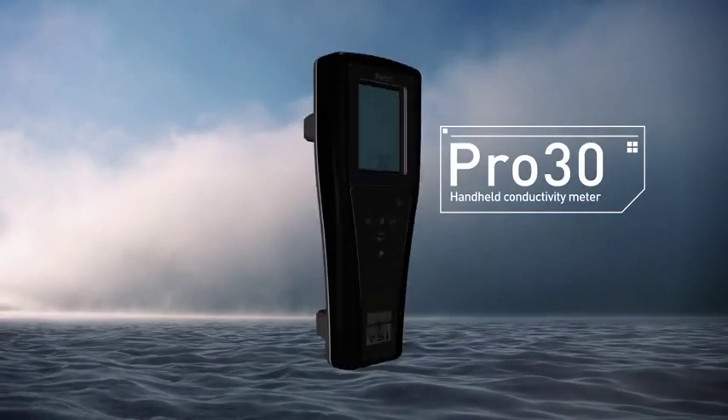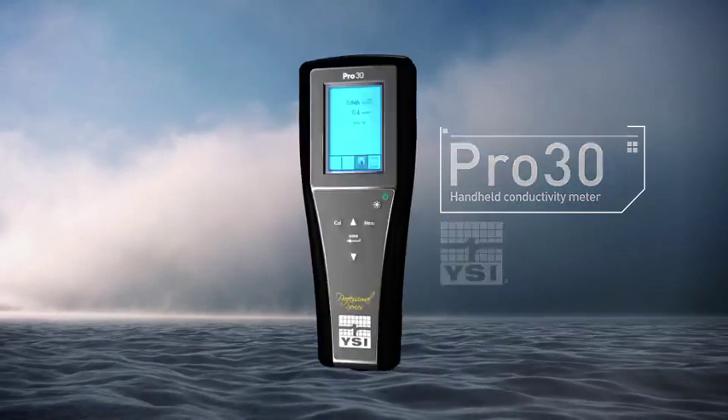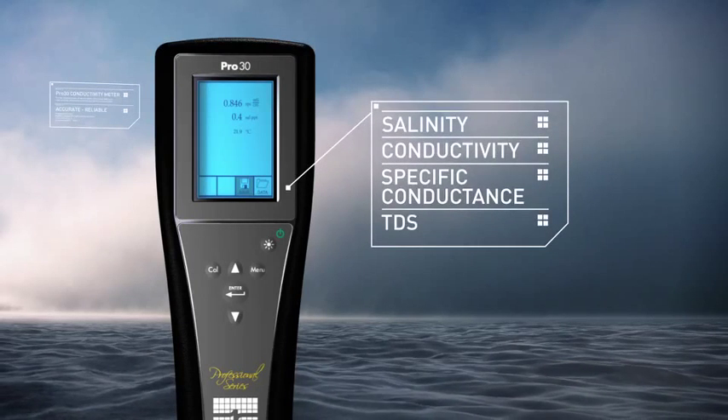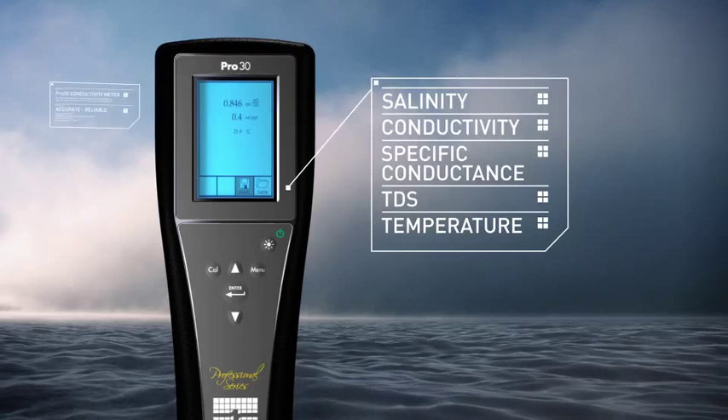Here's the Pro 30 handheld conductivity meter from YSI. It measures salinity, conductivity, specific conductance, TDS, and temperature easily and accurately.